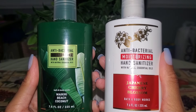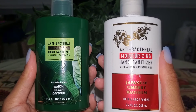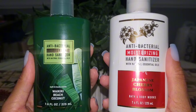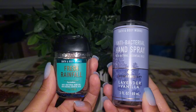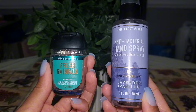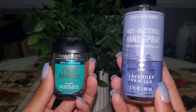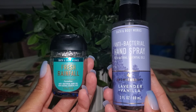Then I finished up two antibacterial moisturizing hand sanitizers — Waikiki Beach Coconut and Japanese Cherry Blossom. I like the moisturizing hand sanitizers and liked both fragrances, so I will repurchase these again. And then two more hand sanitizers — Fresh Rainfall and Lavender and Vanilla. Love both of these fragrances. I like both the antibacterial hand spray and the gel formula, so I will repurchase both of these.